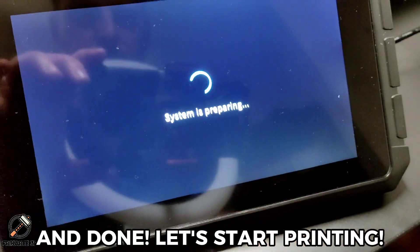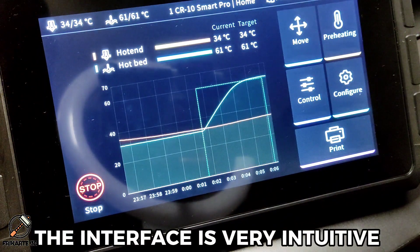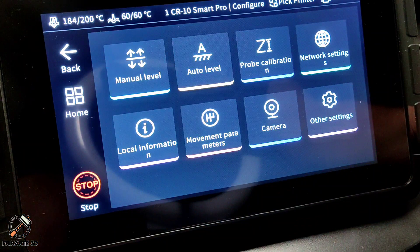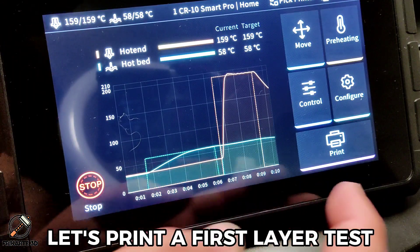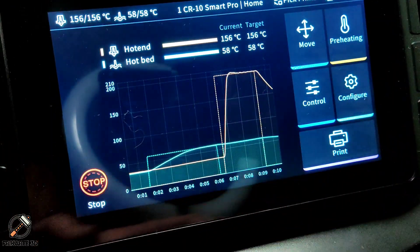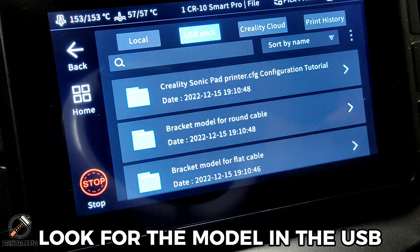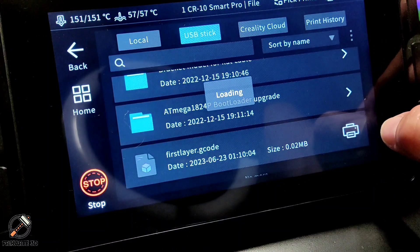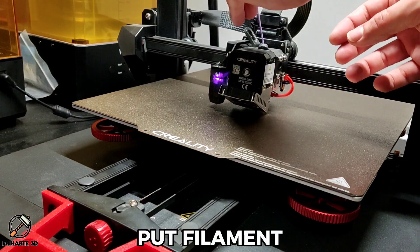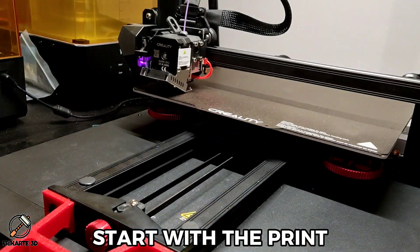Let's start printing. The interface is very intuitive. Let's print a first layer test. Look for the model in the USB. Put in the filament. Start the print.